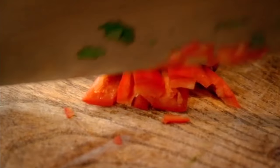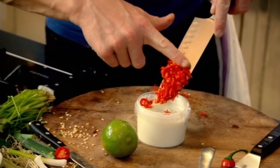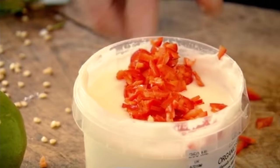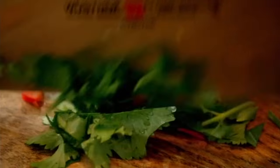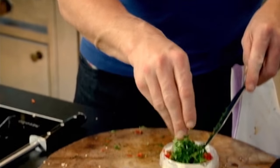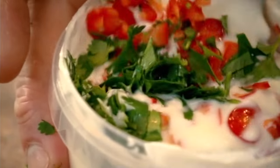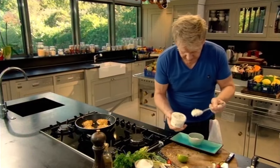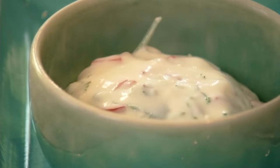Now for the chilli yoghurt dressing: de-seed and finely chop a red chilli and add to a pot of natural yoghurt. Then some fresh lime. Finish with chopped coriander — coriander in — and give that a nice mix up. That chilli just lifts it, and the lime gives it that nice tanginess.